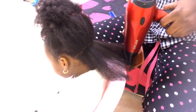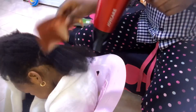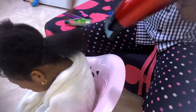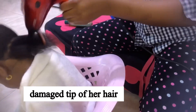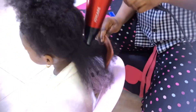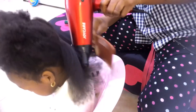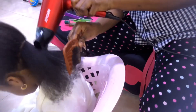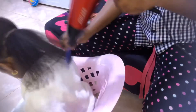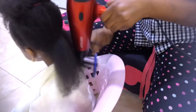Hi guys, welcome back to my channel, it's your girl Amara on the voiceover. I know it's been a while since I posted hair content, and here it is today. For the first time I'm going to be trimming off her split ends and I decided to record it for you guys. I've not been fair enough to show you guys how I natural and treat her hair, but I promise I'm going to be doing my best from now on.